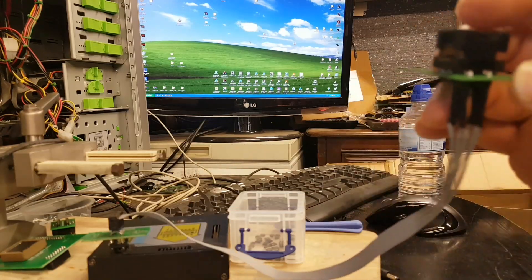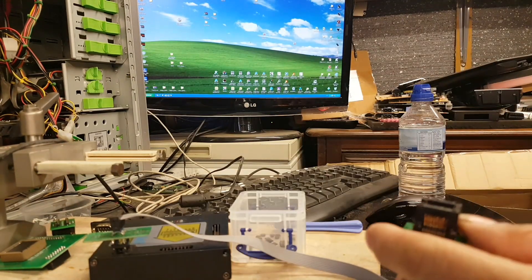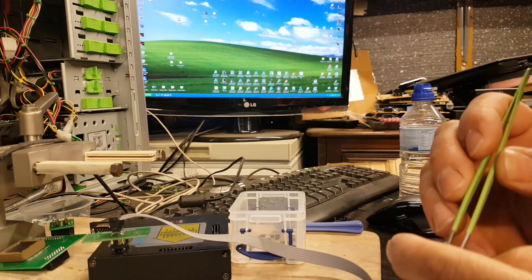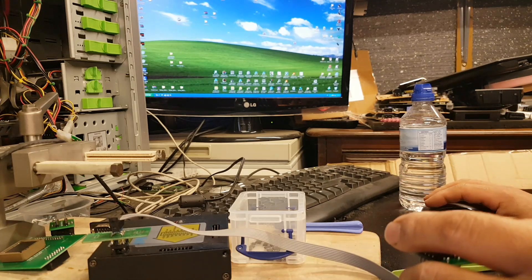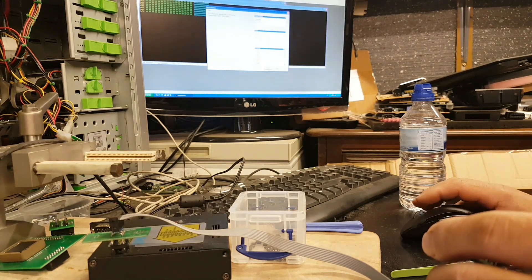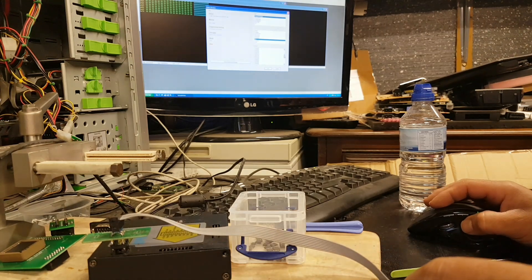Job done. Now let's try to read this chip. I'm going to use Xprog because it's already connected, so there's no need to switch tools. Let's open Xprog — new device — it's a 95128.